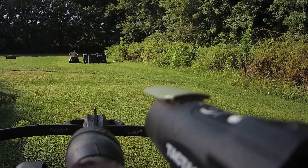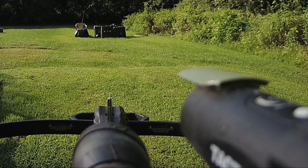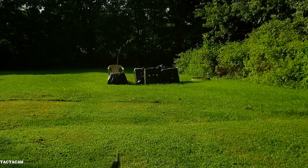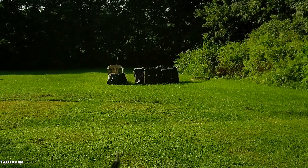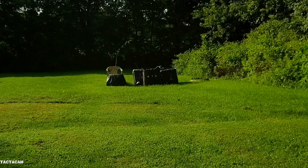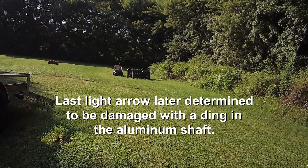About 440 grains. Wow, that wasn't too good either. That's why you always shoot your broadheads.